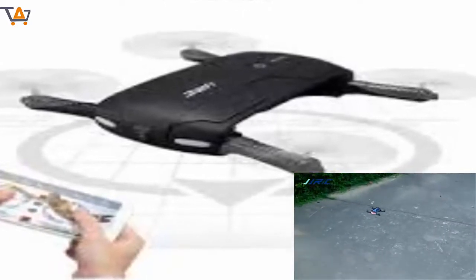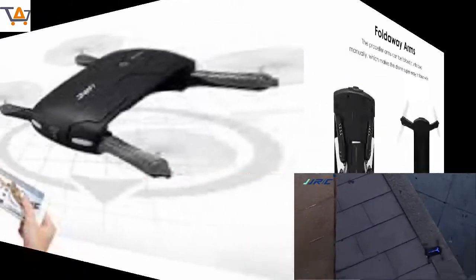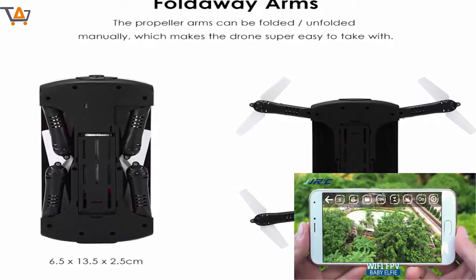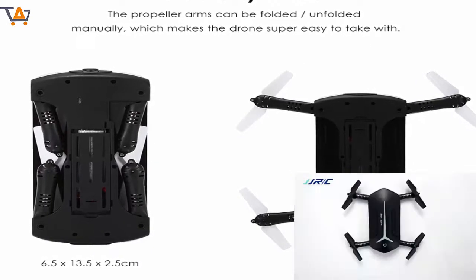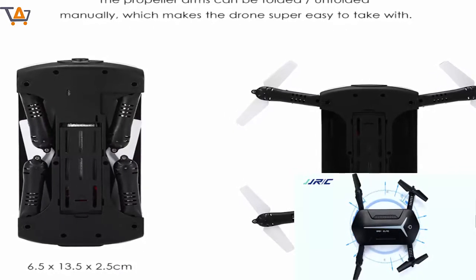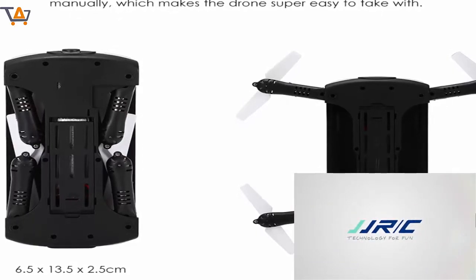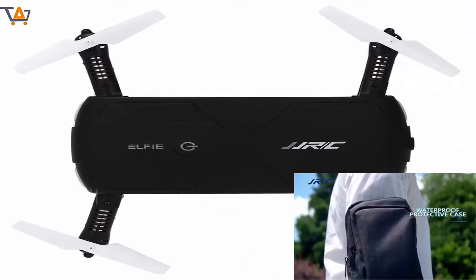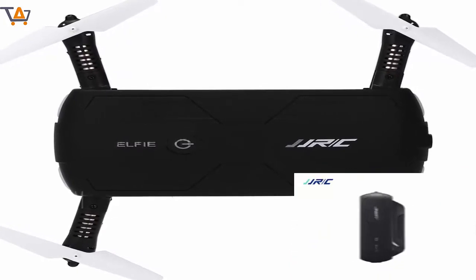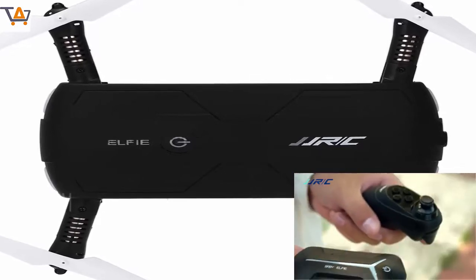Package Included: 1x JJRC H37 Mini RC Quadcopter, 1x 3.7V 400mAh Battery, 1x Remote Control, 1x USB Charger, 4x Propeller, 1x Outdoor Package, 1x Manual. Items are shipped within 3 business days once full payment is settled. If you can't get your items in time, please contact us first and we will check and solve it for you soon. We will reply to your mail within 24 hours normally. Sometimes there may be a little delay due to the weekend or holiday. If you can't get our mail after 48 hours, please check your spam or contact us with another mail address.